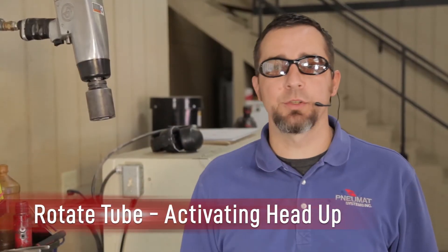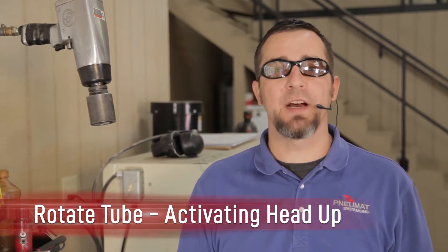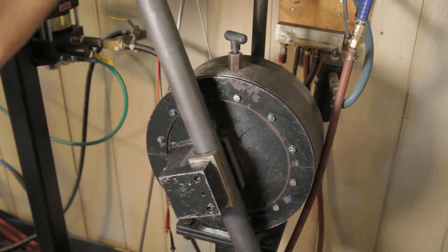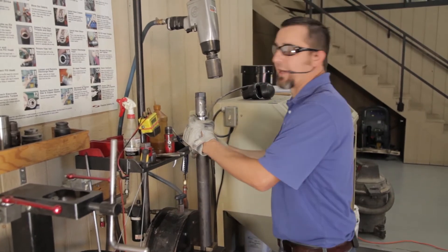We've got the cardox tube locked in the vise. We've taken our quarter-inch allen wrench, opened up the bleeder screw, and verified whether or not there is liquid CO2. The tube is empty. Now it's time to rotate the cardox tube so that the activating end is facing up, ready for the next step.